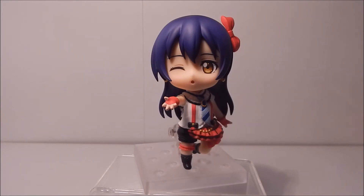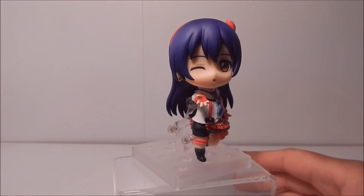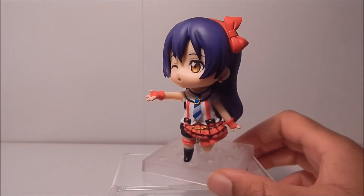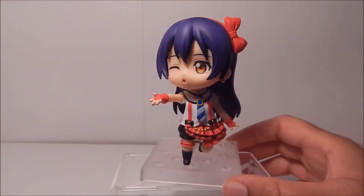Here we have Umi with her blowing-a-kiss face. Oh, I love this pose. Despite my misgivings about the face plate in the beginning, it really does look cute on her. This is one of her stage poses, and as you know in the show Umi is very shy, but when she's on stage she has this whole persona. So yeah, this totally fits her and it's definitely really cute. It was pretty easy to put together and it still looks adorable.